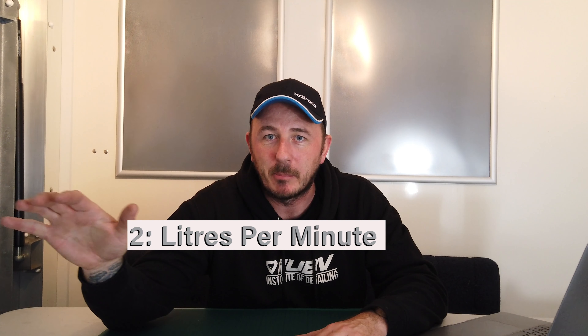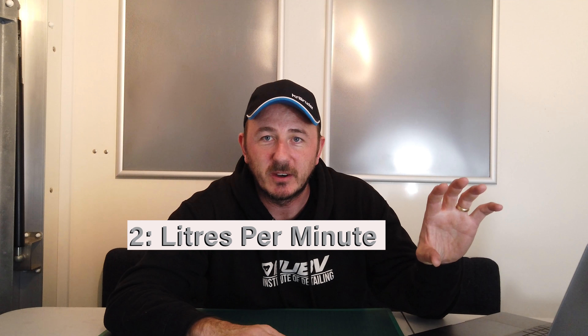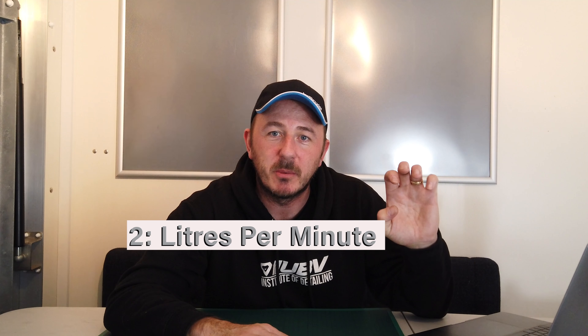Which leads me on to number two. You're going to need a certain liters per minute coming from that tap, or a certain amount of liters per minute coming from the tank. The quickest and easiest way to do it is to literally open the tap fully, fill a bucket, time it for a minute and see how many liters you've got. You can time it for 30 seconds and double it — it's no big deal. Just figure out exactly how many liters per minute you are getting from your water tank or water supply.